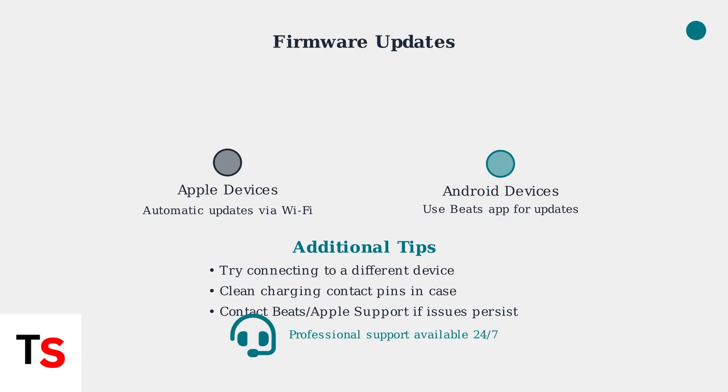Remember, these advanced troubleshooting steps resolve most connectivity issues. Professional support is always available if you need additional help.